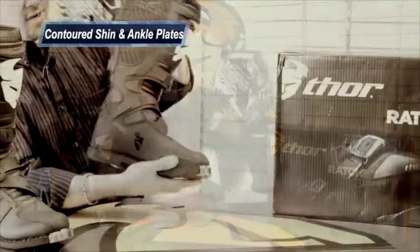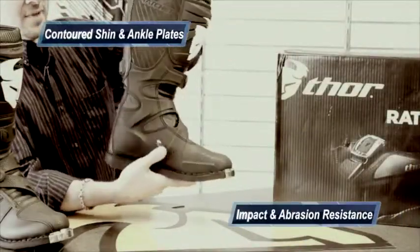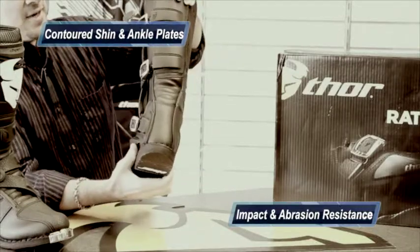It has a contoured shin and ankle plate on both sides, and that's to prevent impact and provide abrasion resistance as well.